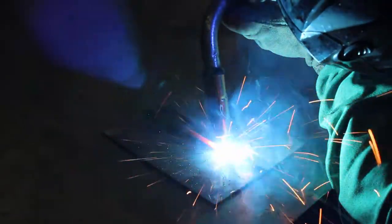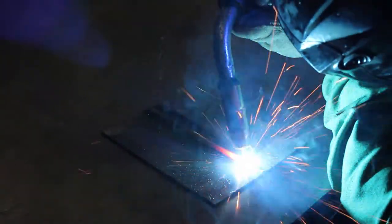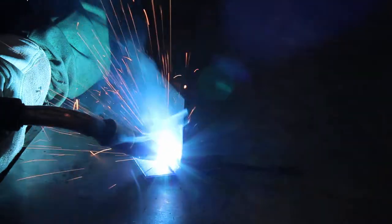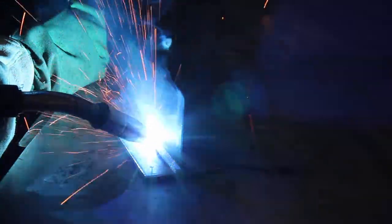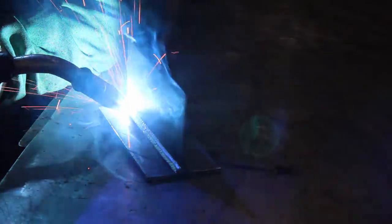With MIG welding mild steel you can use either the push or pull technique, but note that pushing usually offers a better view and enables you to better direct wire into the joint. Travel angle is defined as the angle relative to the gun in a perpendicular position. Normal welding conditions in all positions call for a travel angle of 5 to 15 degrees. Travel angles beyond 20 to 25 degrees can lead to more spatter, less penetration, and general arc instability. Work angle is the gun position relative to the angle of the welding joint, and it varies with each welding position and joint configuration.